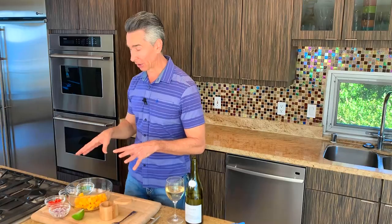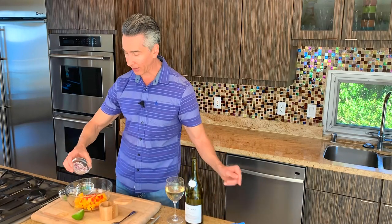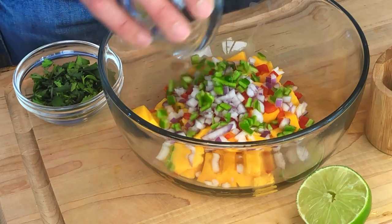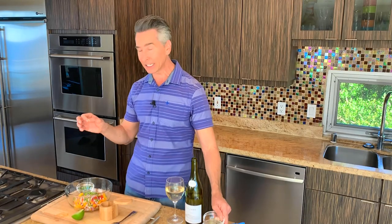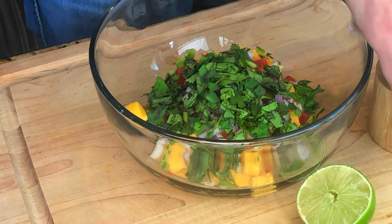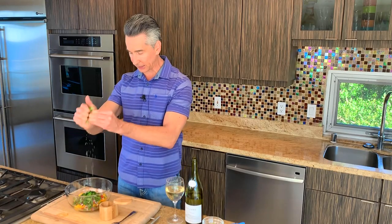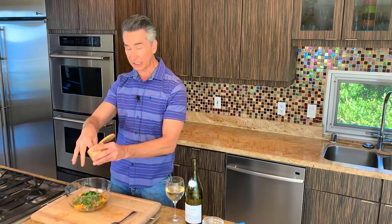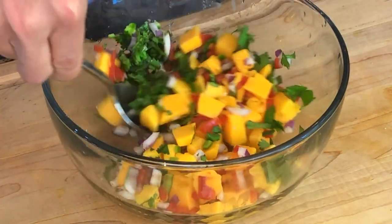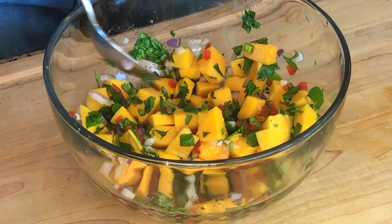Let's finish up our mango salsa. We've got our mango in the bowl already. We have some red pepper that we chopped up — let's get that in there. And we have some red onions going in also, plus a little bit of heat. I wanted a little bit of spice, so I added a jalapeño that I deseeded because I didn't want it to be too spicy. Some cilantro is going right in, and we have the juice of a lime going right in. Oh yes, that is one juicy lime. And a little bit of salt. It's that simple. Look at the colors of this mango salsa — isn't it beautiful?